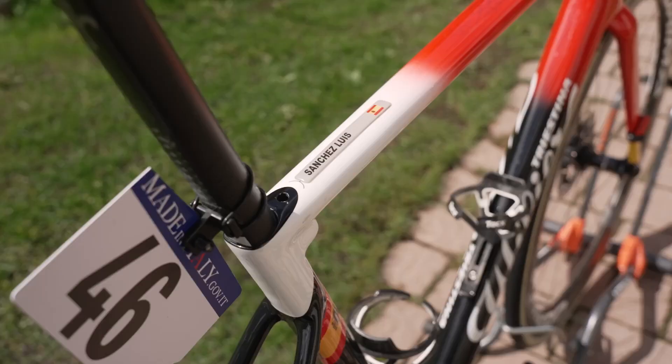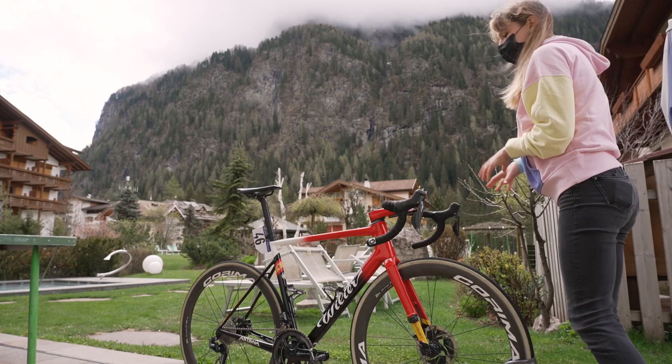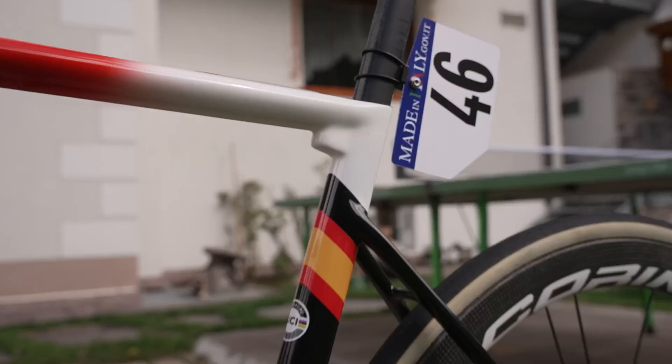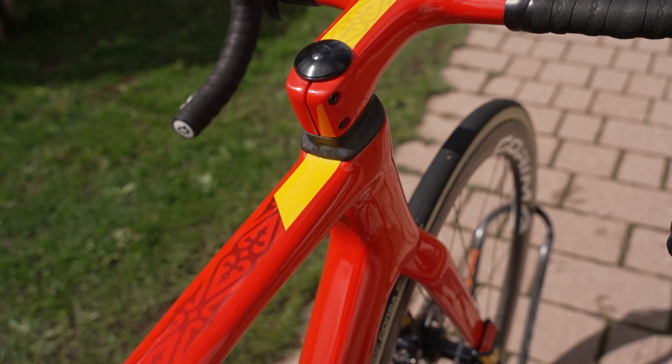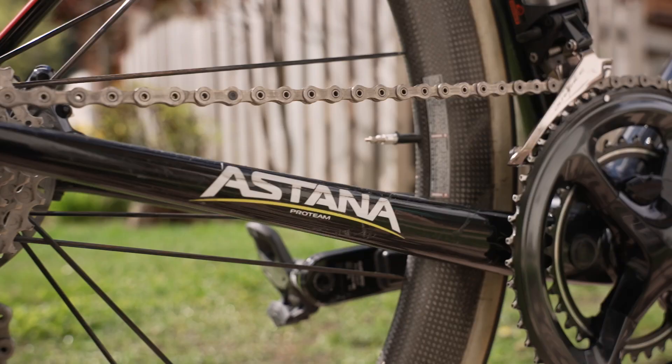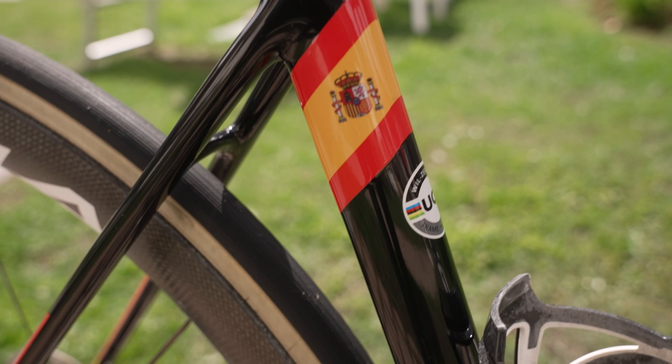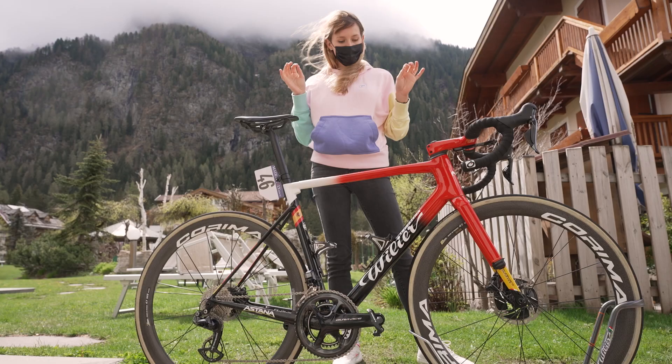Onto the frameset — this is Villier's Zero SLR frameset. Luis Leon Sanchez has this amazingly beautiful Spanish National Champ painted Astana edition. I just love a bit of custom paint job, so I'm a massive fan. The frame size is an extra large, which is about a 57-58cm frame.